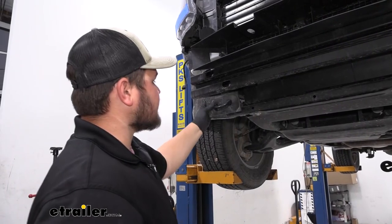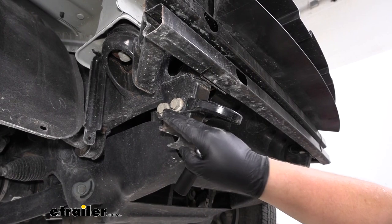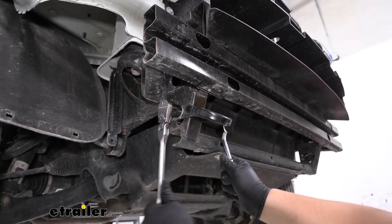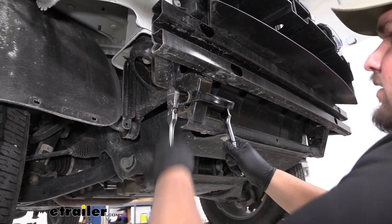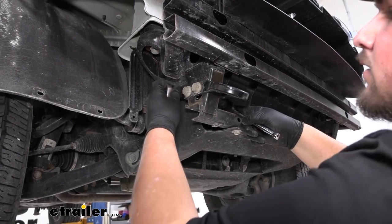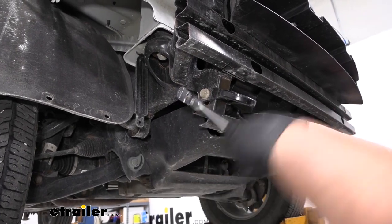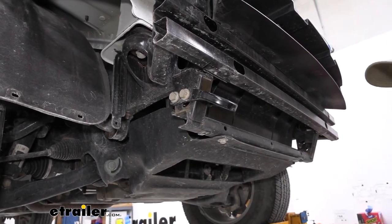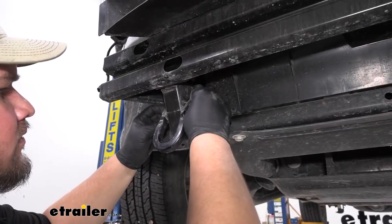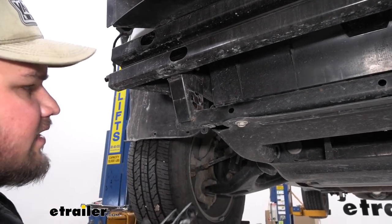We now just want to pull this cover off of our tow hook on both sides. We're now ready to remove our tow hooks. We're just going to use an 18mm socket and wrench just to get these broken loose. You can unthread them by hand. You want to make sure to do this on both sides. We'll set our tow hooks off to the side — they will not be reinstalled.